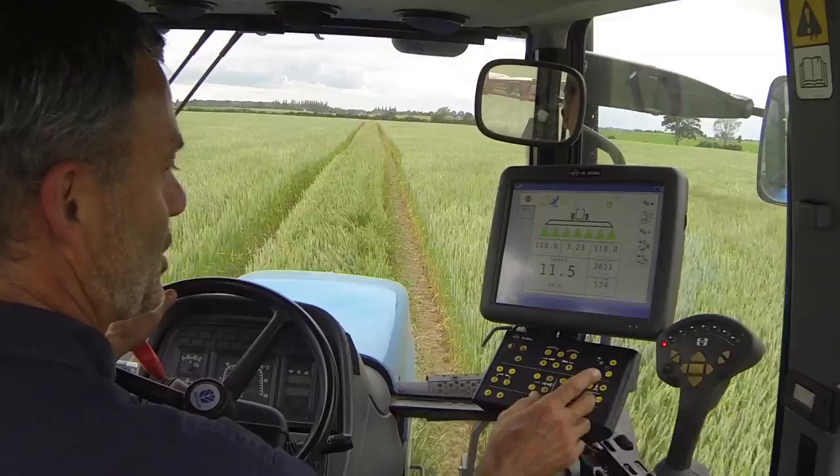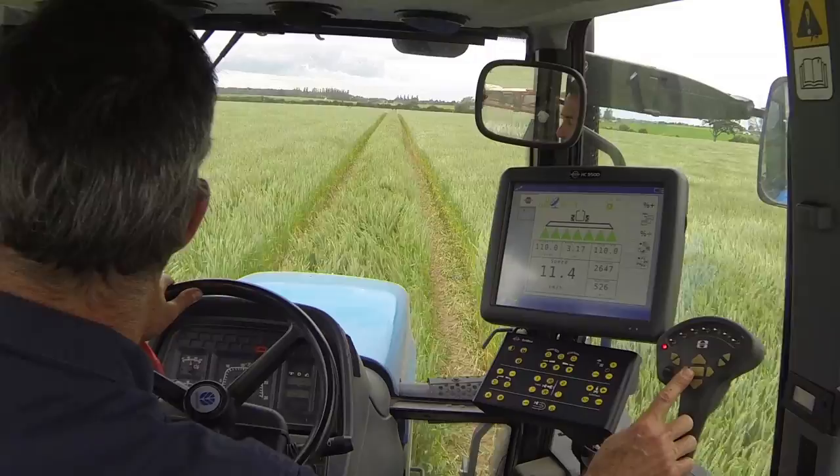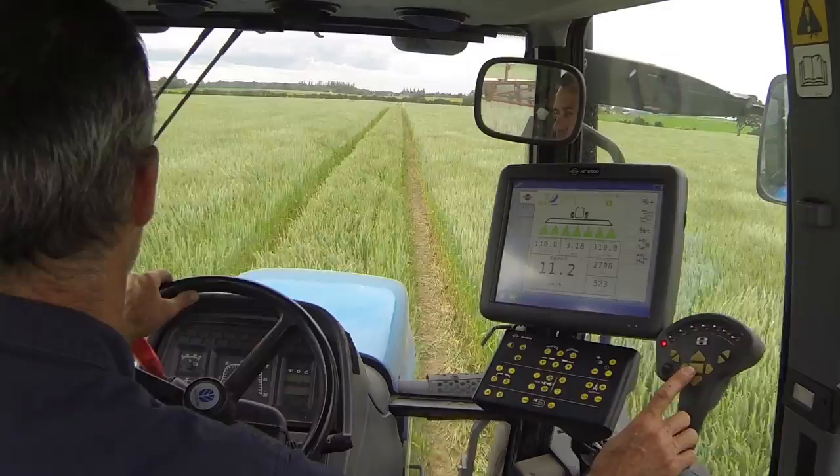I can even set it to change automatically on the on/off button. You'll find this function in the setup menu called 2.2.5 Twin presets.